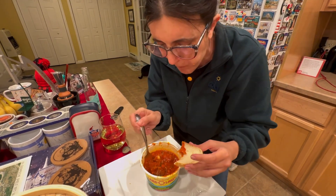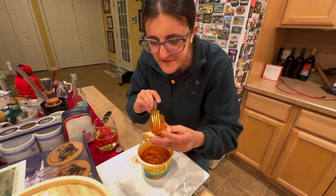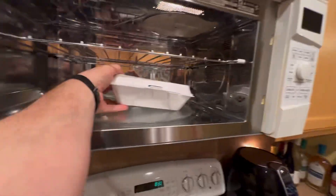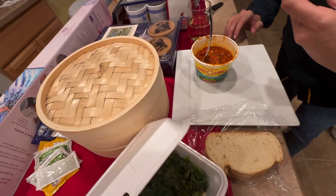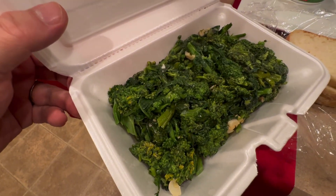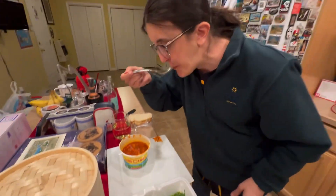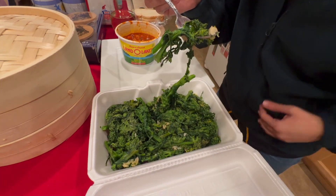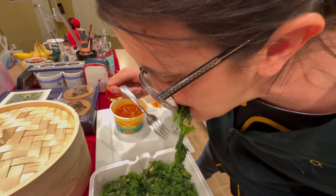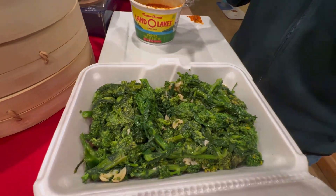Let's also try the broccoli rabe. The broccoli rabe queen — Lucia's mother — brought us a whole container of broccoli rabe. Careful, there's garlic in here. Look at the garlic going through that — that's perfection. Does it need salt? No, it does not need salt. Your mama makes the best. Real Italian broccoli rabe.